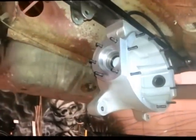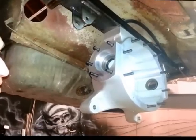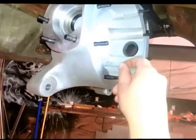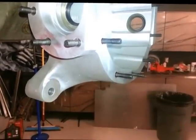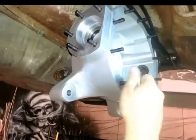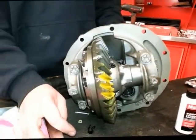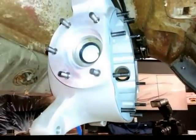We also have to put these studs in for the third member itself into the front — those are the longer studs. Screw these in and set them to an inch and an eighth. Next, we're going to take this Ford nine-inch rear with the 3.25 gear ratio and put it inside our center section.